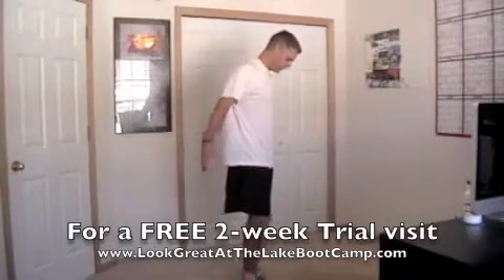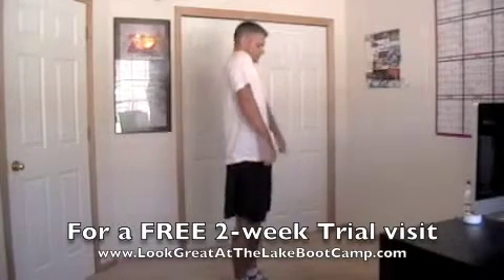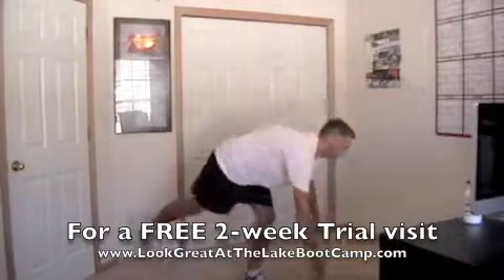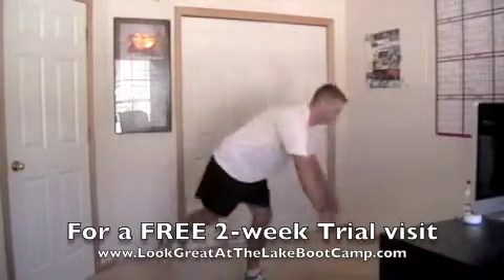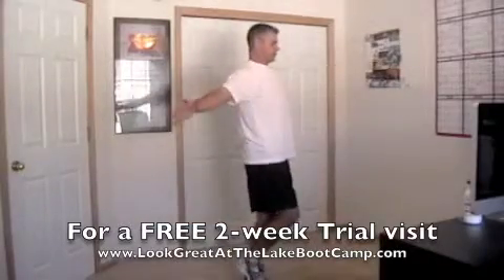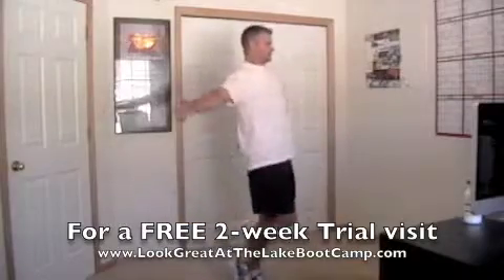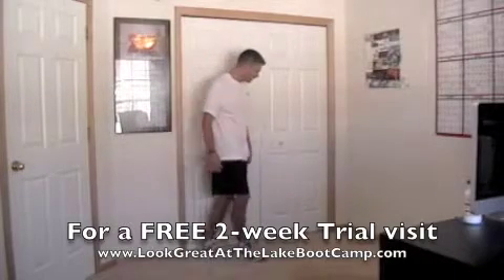Stop. All right, now begin exercise number six — in three, two, one, go. Halfway. Stop.